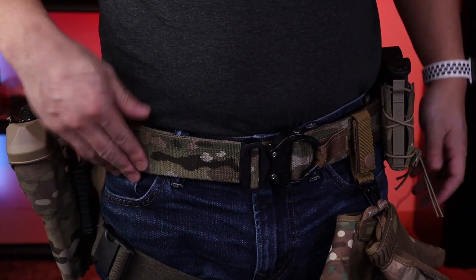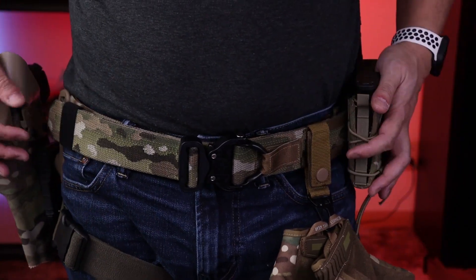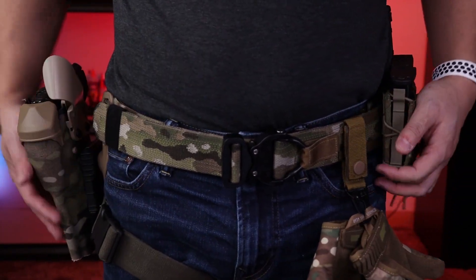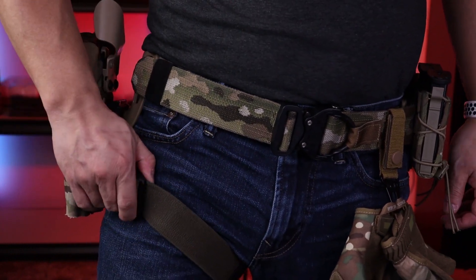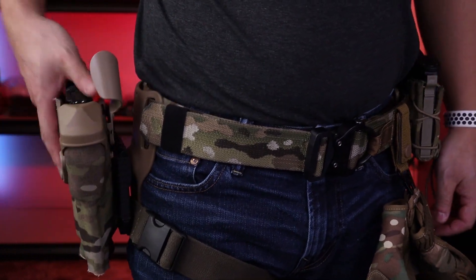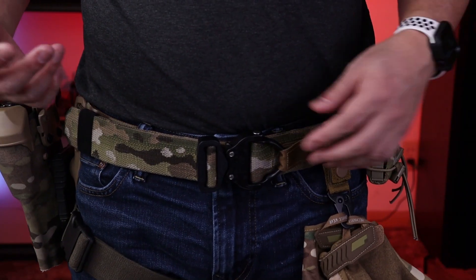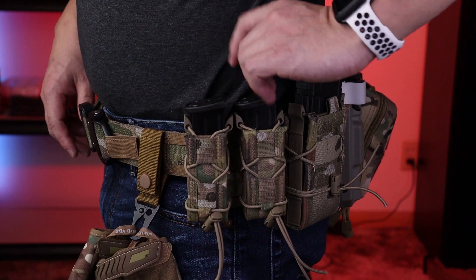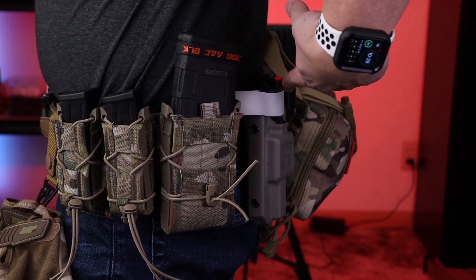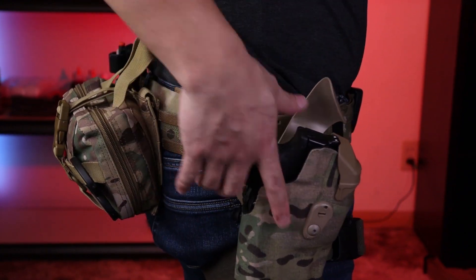This is the Blue Alpha range duty MOLLE 1.75 belt. The cobra buckle cinches everything really nice and tight, and the velcro holds it that much more secure. I'll do an update video after I get outside and do some shooting and drills. The leg strap — if you don't have one, get yourself one; when you draw your pistol the holster does not lift up. Going over the loadout one more time: Blue Alpha belt, cobra buckle, gloves, HSGI pistol mags (two of them), taco AR mag, tourniquet, and med kit. I leave space between my pistol and med kit so nothing gets in the way of my draw.